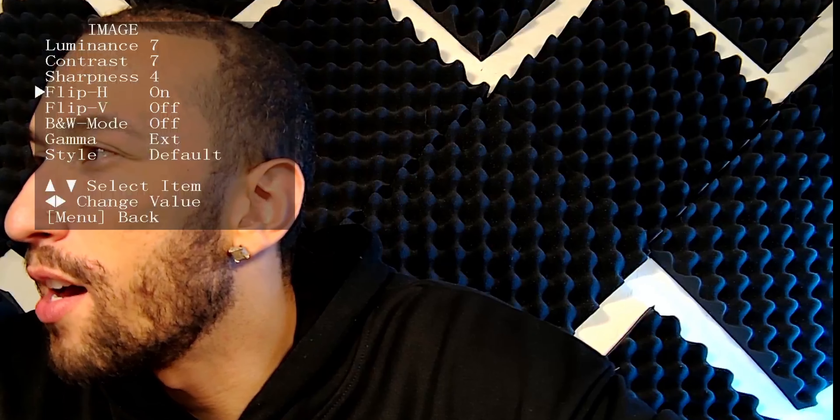Under Image settings, we can adjust luminance, contrast, and sharpness. We can also flip the image horizontally as well as vertically, which is especially helpful if you have your camera mounted upside down on a roof. There's a black and white mode, gamma adjustment, and style options — default, normal, clarity, and soft. Under PTZ settings, we have speed by zoom on and off, autofocus zone set to center, bottom, or top, autofocus sensing set to high, low, or normal, and left/right direction as reverse or standard. There's also display info, preset speed, noise reduction levels, and on-screen display flipping.